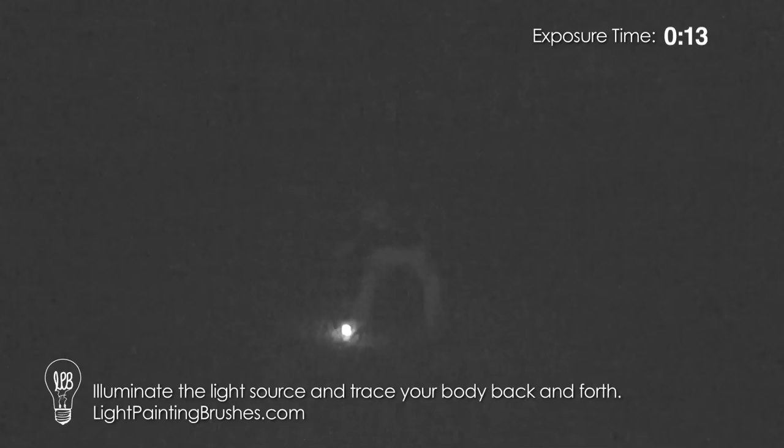I like to start down on one foot and then just work my way up and back down. We're using ISO 100, F5.6, and just shooting on bulb mode. I'm just tracing over my leg here.